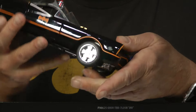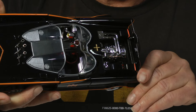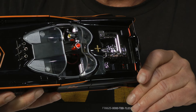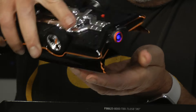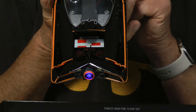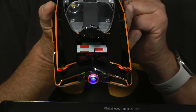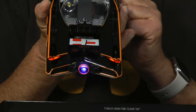The hood opens and you can see the turbine engine inside. Also the back opens, and you can see the bat crime fighting computer in the back of the Batmobile. Very cool.